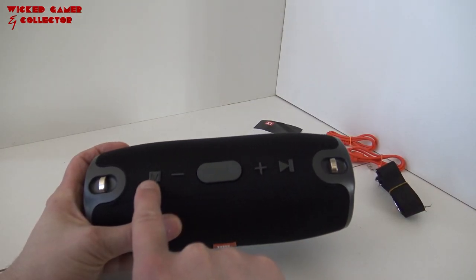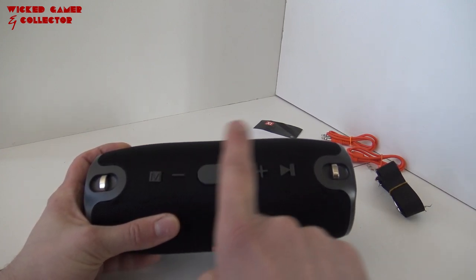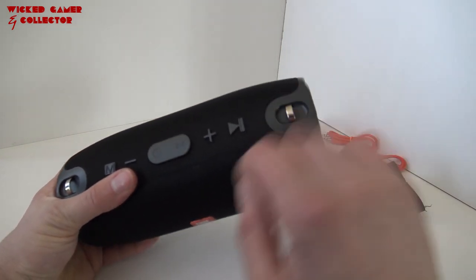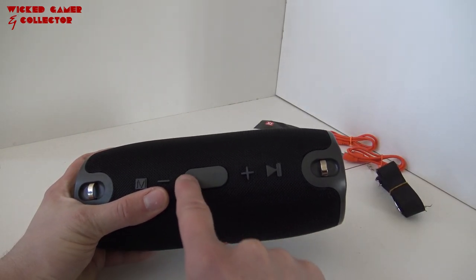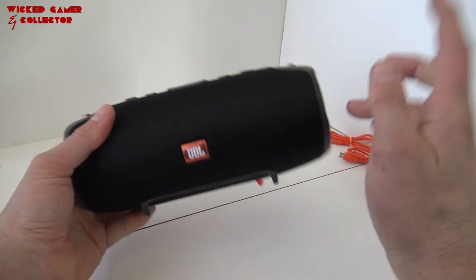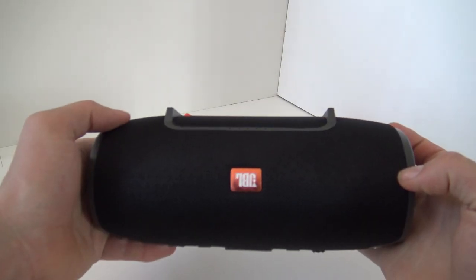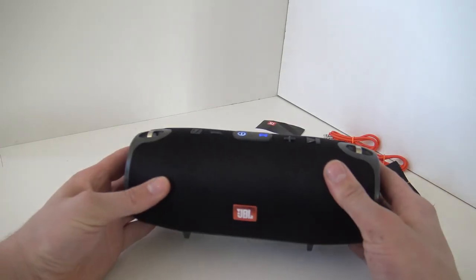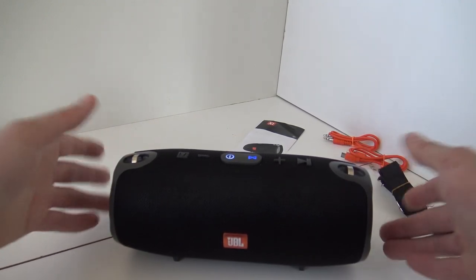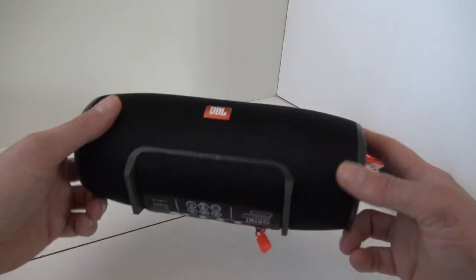So here we have on the top: the manual shows you can switch between modes, plus and minus are for adjusting the volume and going to the next track, and pause and play. This is the little icon for Bluetooth mode, and when you are holding this it goes on. We are having two pieces of plastic sticking out, and this is the way how you can put it on the table. I must say it is standing very well and it is not falling over easily, so that is very nice.